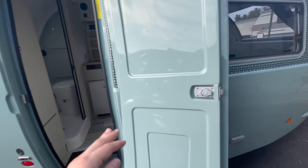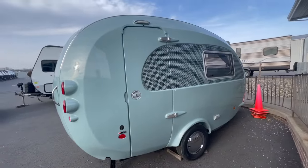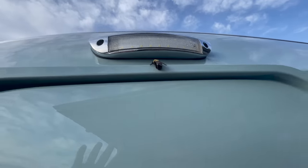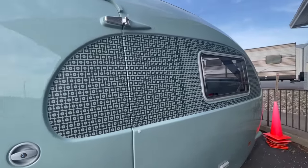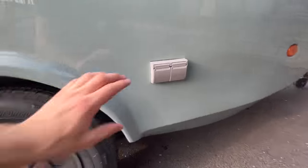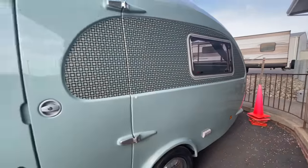Here we are at the entrance door. I want to close it just to give you an idea of the quality — listen to that solid close. Up and overhead you've got a porch light so you can see what you're doing at nighttime. I love the design that's down the side of this — this thing is super cute. Down low you have an electric hookup area, giving you flexibility on the exterior to plug in your camping essentials.